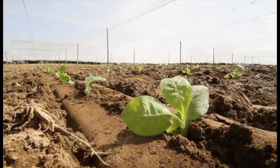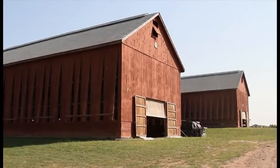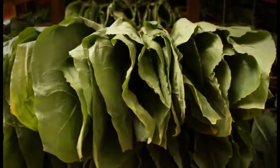The young plants will be in the ground about 55 days, and then we'll bring them into the barn, which will be their home for the next seven to eight weeks before we start taking it down.